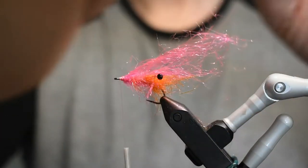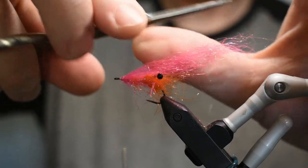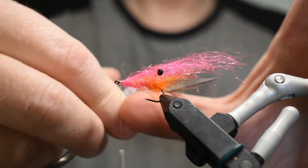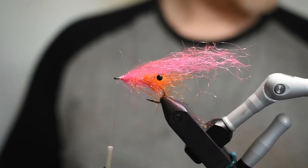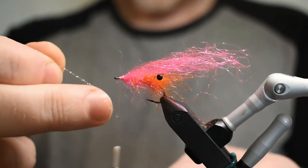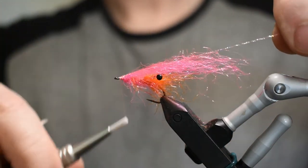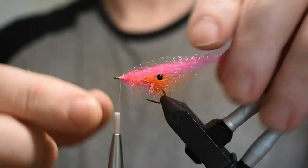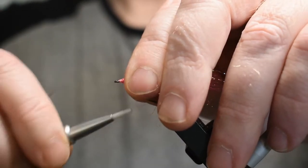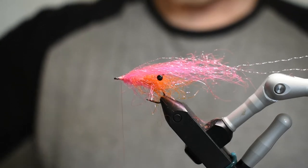See how it looks — it looks great. Cut it a little bit however you want for the best results. Then I like to put a little bit of flash — just one strand — and I just lay it on top like this. When I brush this in, it will just lay there like it's supposed to. I'm going to zap a little bit of glue on my thread.